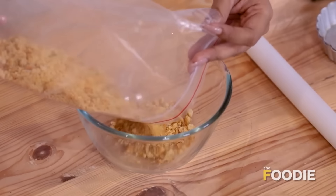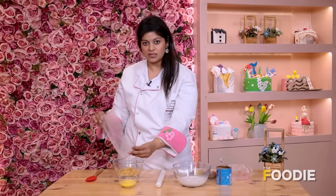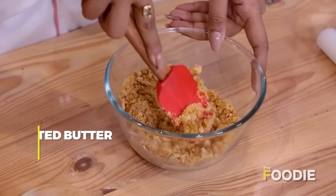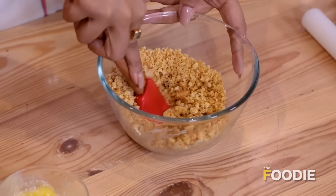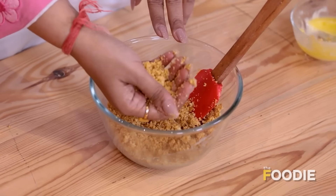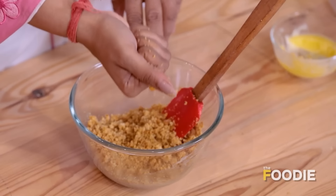This is our base for our Banoffee Pie. Now I'll go ahead and add our melted butter. We have to mix the butter thoroughly into the crushed biscuits. The best way to check if it's done is to squeeze it in your hands — if it holds together like this, that means it's ready to go.